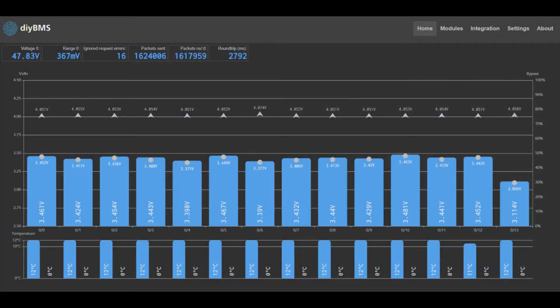Hello YouTube, welcome to another video. I noticed that one of my wall-mounted packs seemed to be a bit weak. As the whole battery discharged, one of the packs would drop off rather sharply until it hit the minimum cut-off voltage.